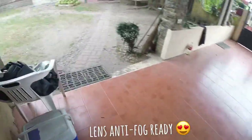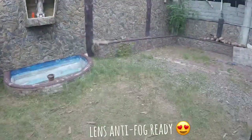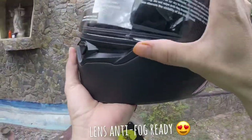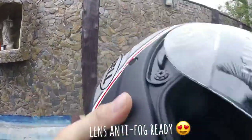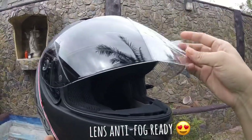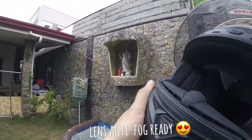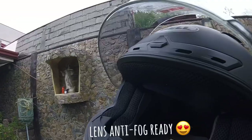We are here now. The sun isn't very strong right now, but the lens is starting to get dark — it's adapting straight away. Look, it's starting to get dark. See, it's dark now.